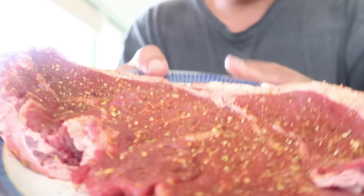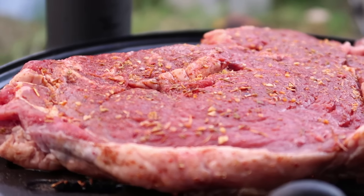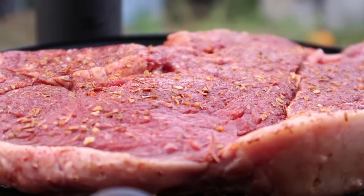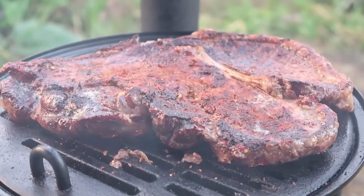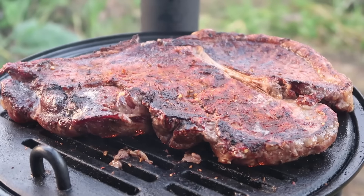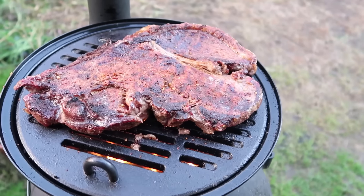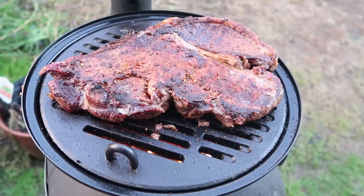Here it is sizzling away. We'll probably give it about four, five, maybe six minutes before we flip it over. Oh yeah, that smells nice.